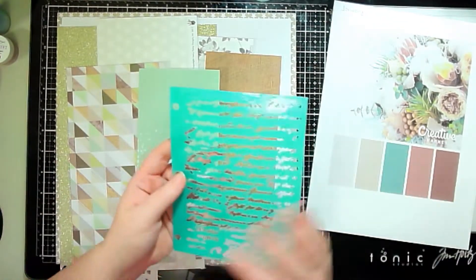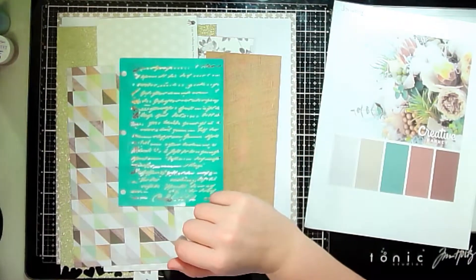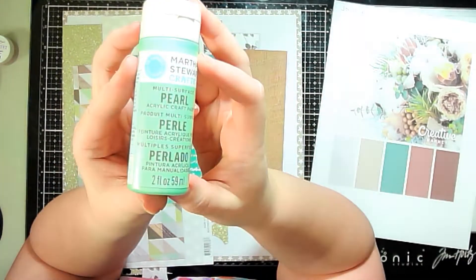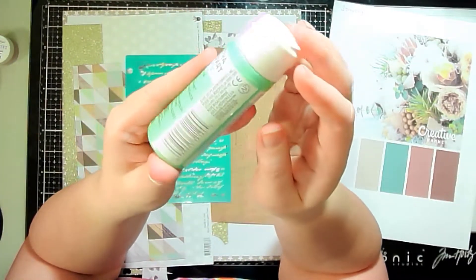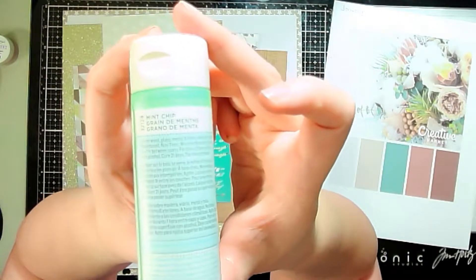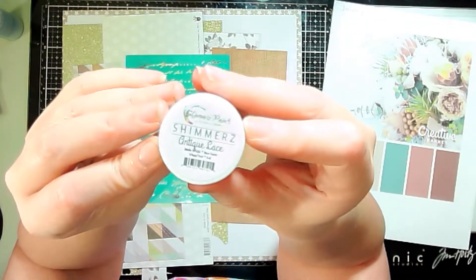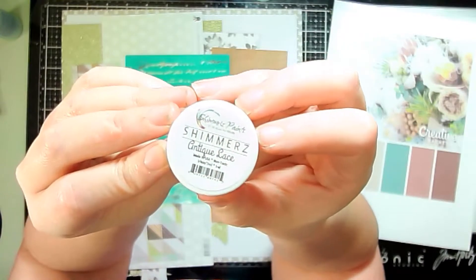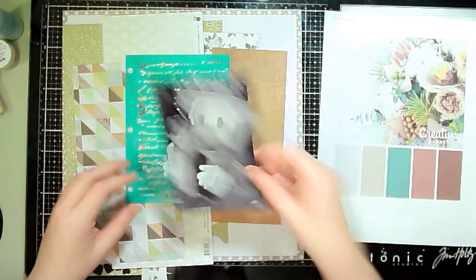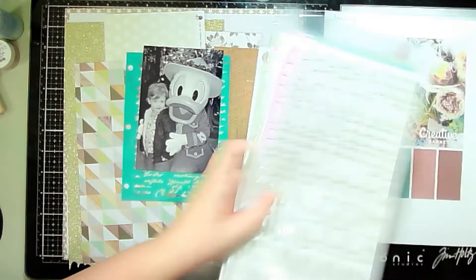For mixed media I have a stencil I'm going to use with Martha Stewart pearlized paint in 'Mint Chip,' and I'm also going to bring in some shimmer in Antique Lace. Then I have a cute little photo of my daughter, and here are the alphas.